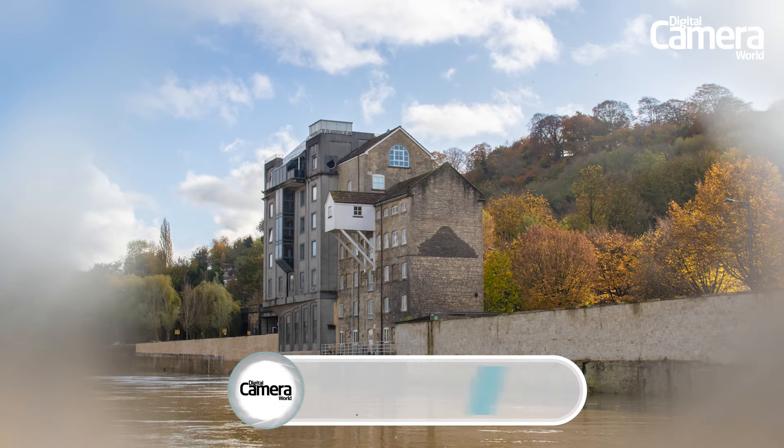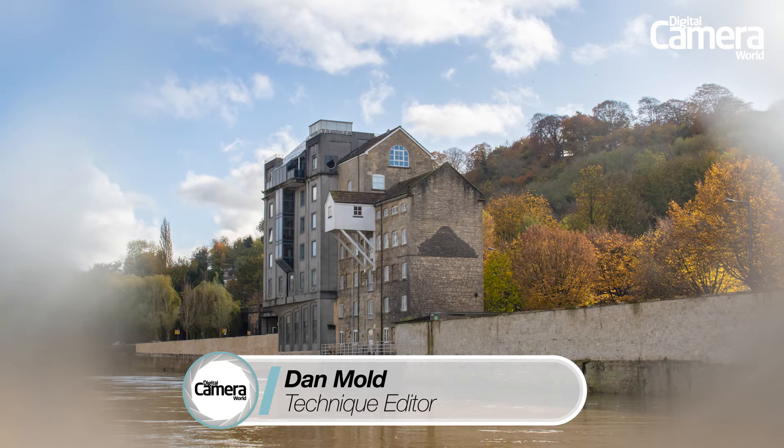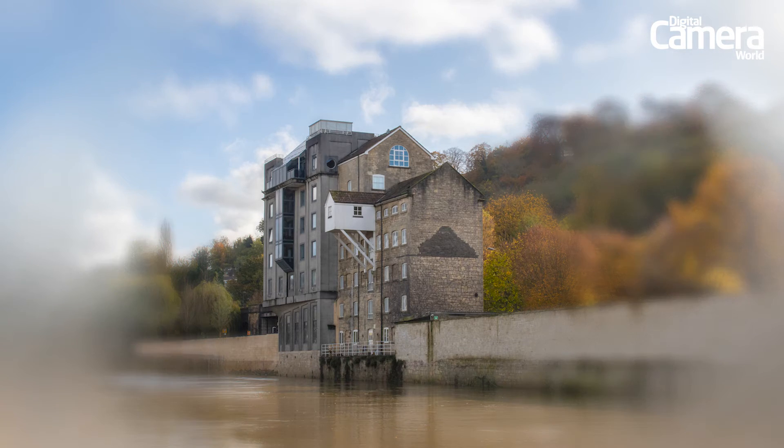Achieving a soft focused image where the middle of the shot is pin sharp and the outer edges are blurred can be achieved easily by loading up the edges of a lens with petroleum jelly. It's an old technique, but a good one, and still employed even with today's modern high resolution digital cameras. Blur the edges of the frame and the viewer will have no choice but to look directly at your focal point.